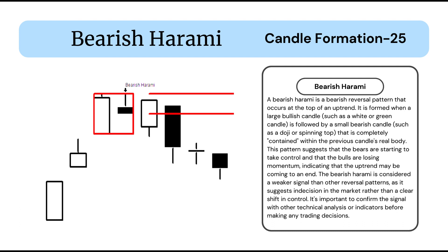This pattern suggests that the bears are starting to take control and that the bulls are losing momentum, indicating that the uptrend may be coming to an end. The bearish harami is considered a weaker signal than other reversal patterns, as it suggests indecision in the market rather than a clear shift in control. It's important to confirm the signal with other technical analysis or indicators before making any trading decisions.